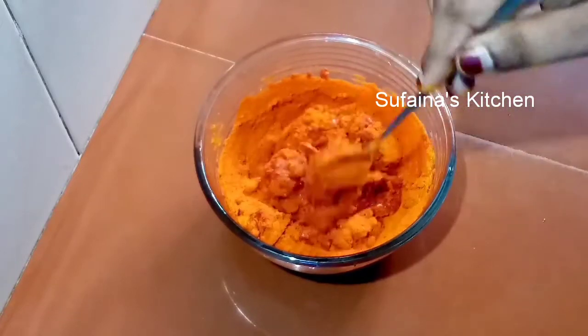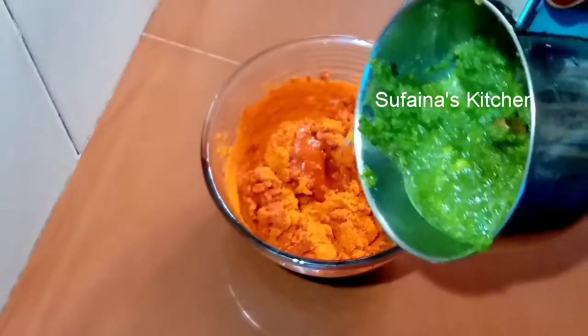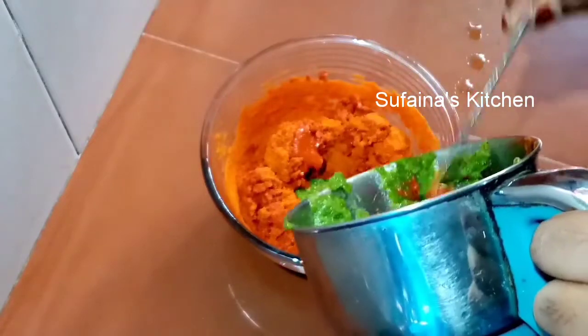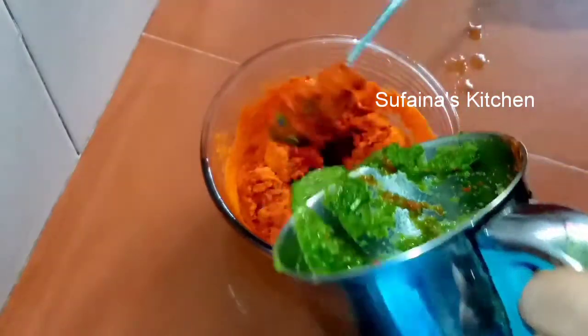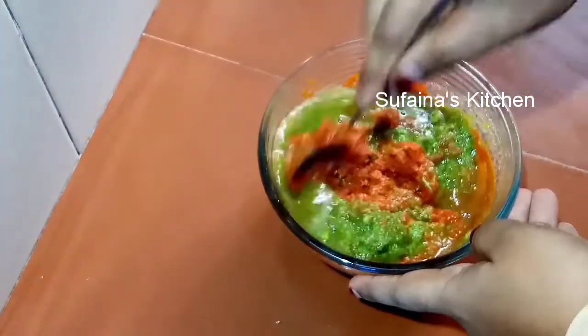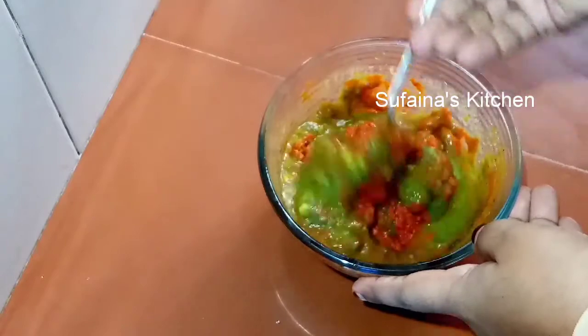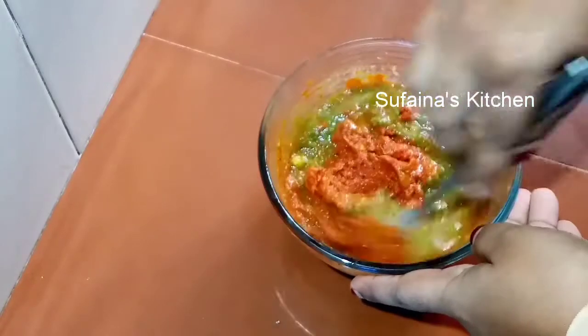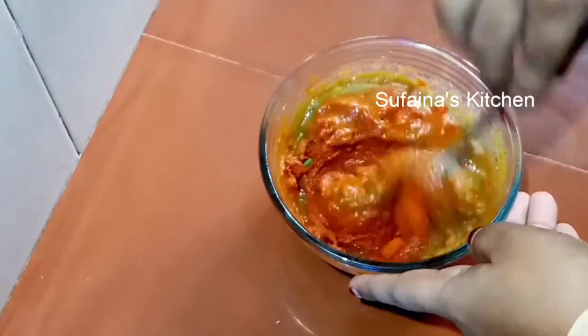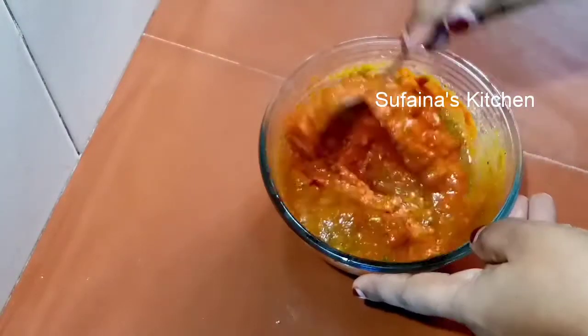Let's mix the masala in the fridge and cook for a second. We'll cook for chicken and fish. We'll cook for a minute. We'll also cook with corn flour or lemon juice.